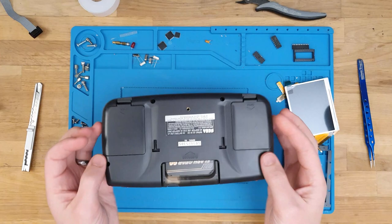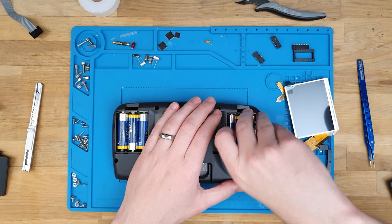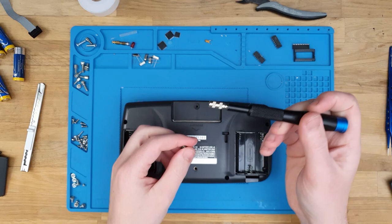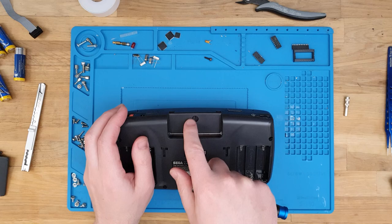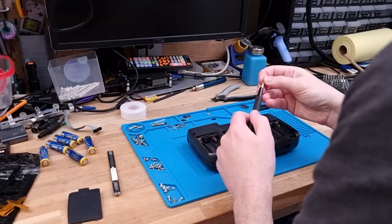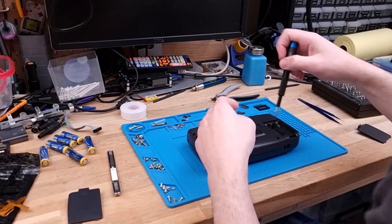Apparently this Game Gear has already been recapped, so I'm not going to have to do that - I will just need to install the screen. Let's dive right into it. You will need a game bit driver for this - it comes in the iFixit kit, which is really handy. As part of the install, there's a little stand that gets in the way of the LCD, so you will need to internally clip that off and this screw won't go back in - it's just how it is.